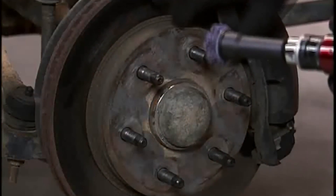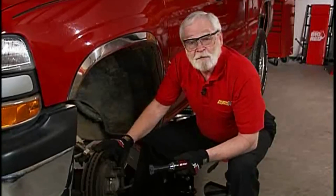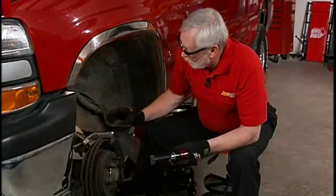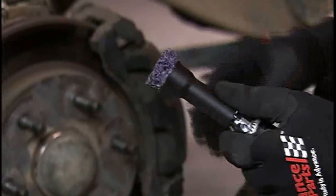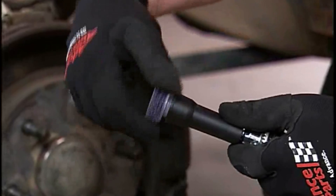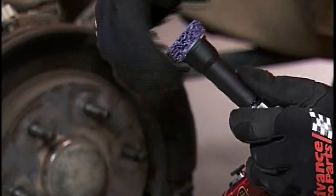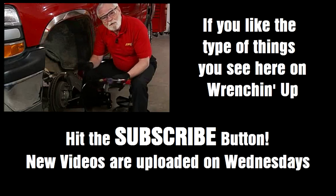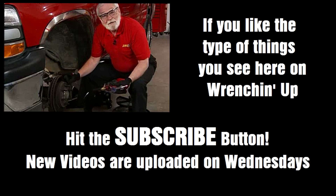Now we've got a nice clean surface in between and all around each of these wheel bolts, and this is going to go a long way in helping to prevent premature pad failure. These little abrasive discs last a long time — probably one will do several brake jobs, but when they finally do wear out, you just unscrew them and put a new one on. So remember, make this part of every brake job: clean them up and this will help prevent comebacks.